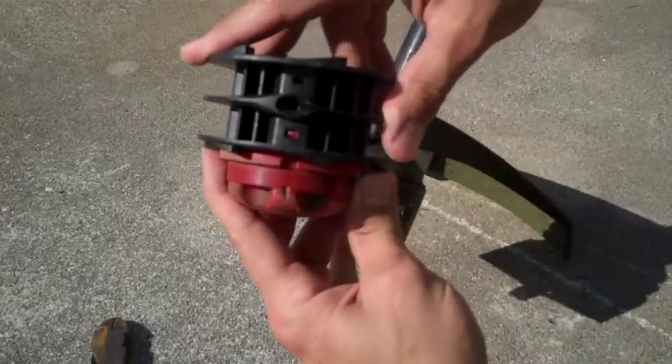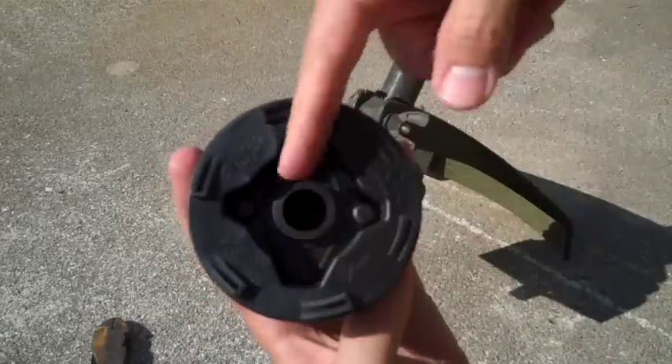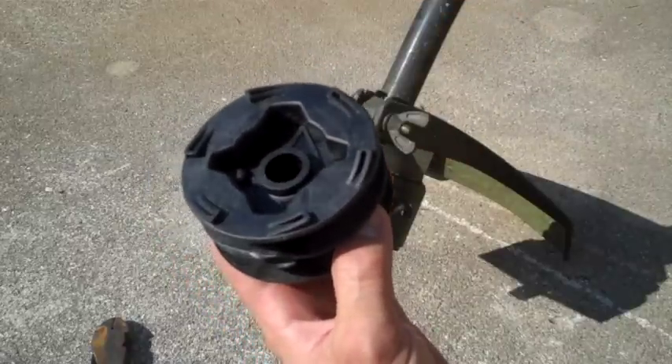Now the design of this spool is actually pretty cool. What happens is the string goes all the way through the center, so you don't have to worry about it pulling out or anything like that.